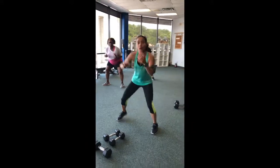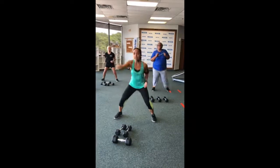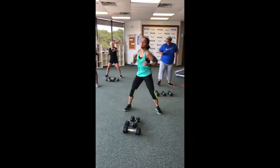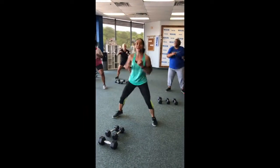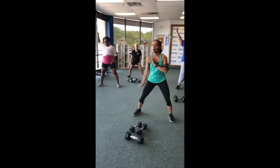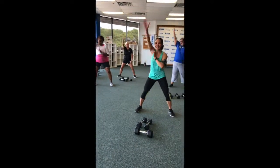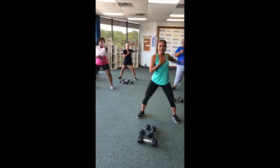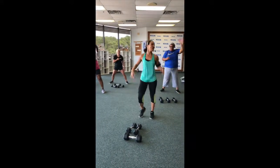All right, accelerate here. Four. Good. Two jacks. Again, hit it. Modification — just tap and tap again. Jack or tap. Nice, you got it guys. All right, shoulder roll. How we doing? Yes? And switch. Nice. Four, three, two. All right, shake it up here.